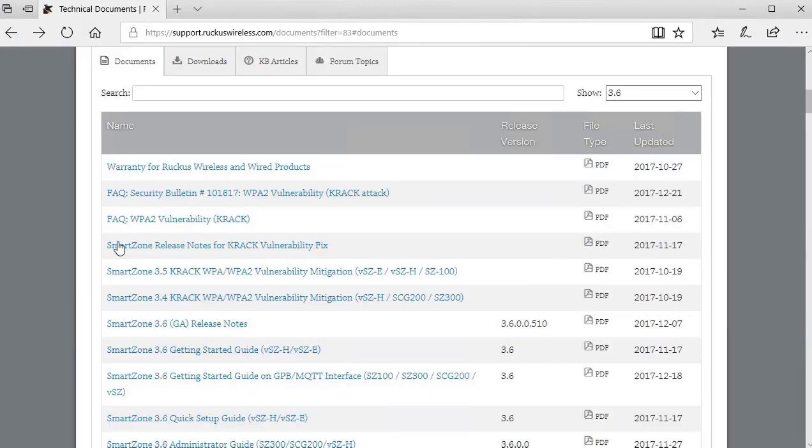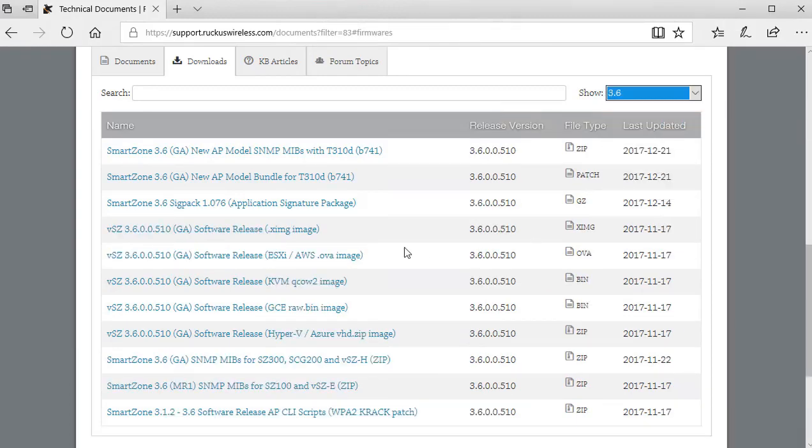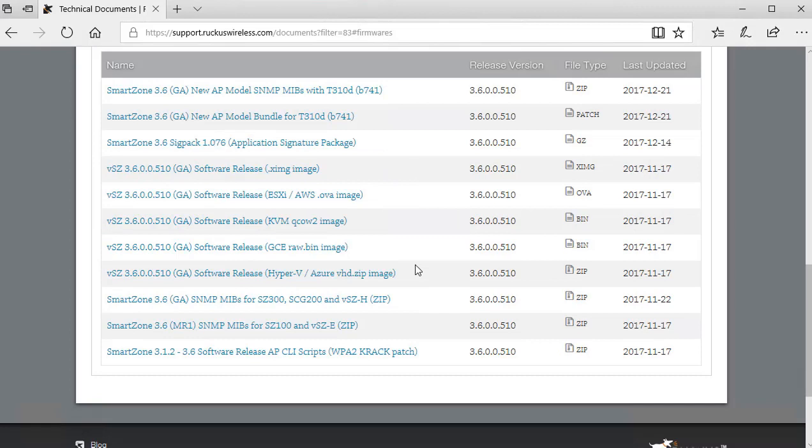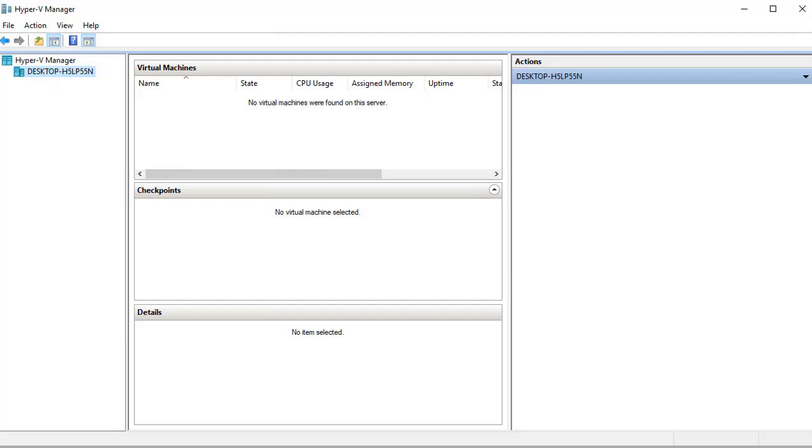Under the support site, look at the downloads section. Filtering for version 3.6, you'll find different deployment packages available for that release. These include packages for VMware, Hyper-V, and others. Before getting started, you need to download the appropriate deployment package. I'll be demonstrating the initial configuration for a virtual SmartZone using Hyper-V.